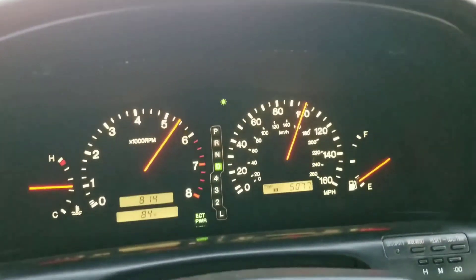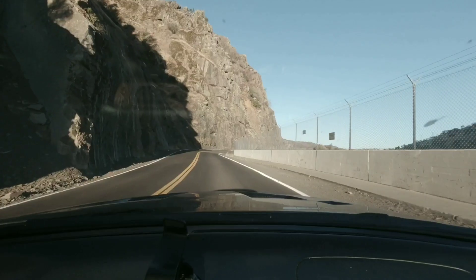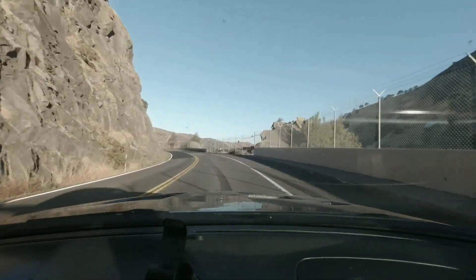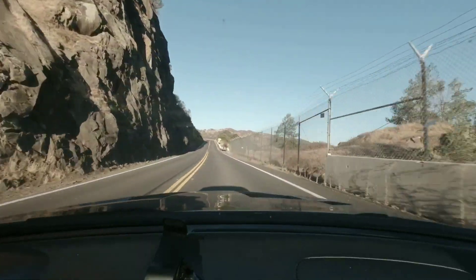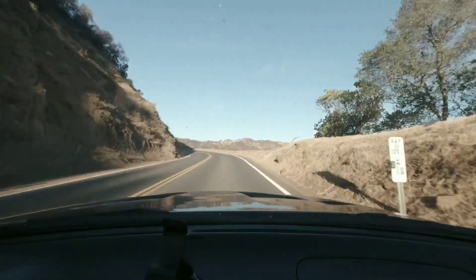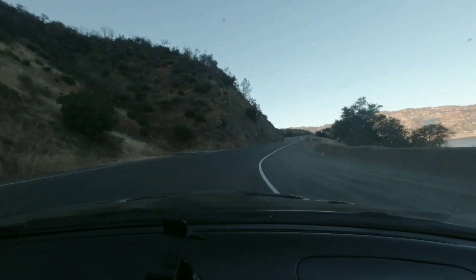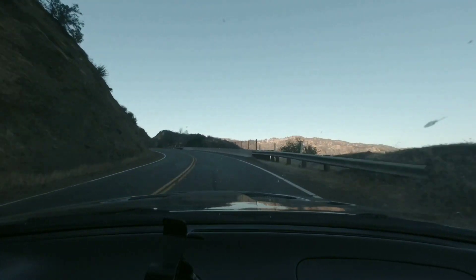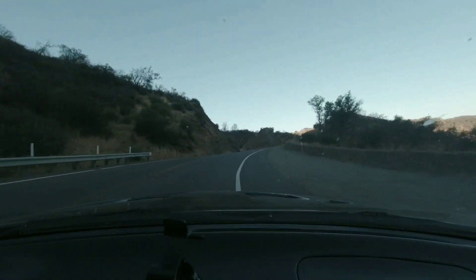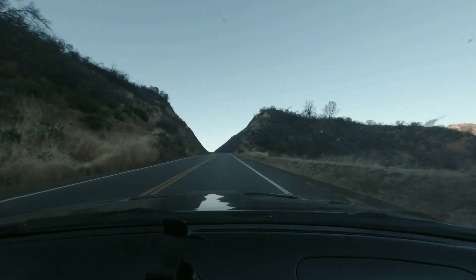Let's go. Now, this is a couple months into the Traction Concepts LSD conversion install. Street manner is really good — doing 3-point turns doesn't give me any binding issues, same when reversing. So far, very streetable.